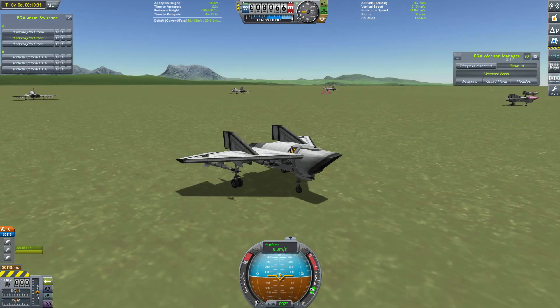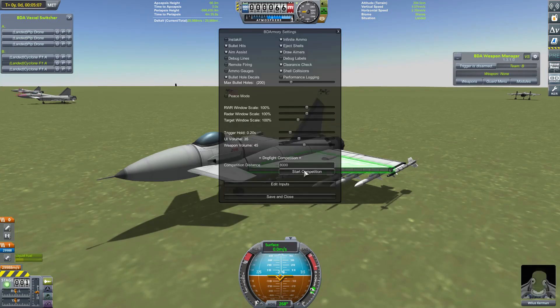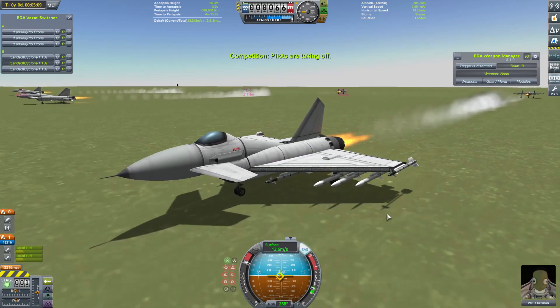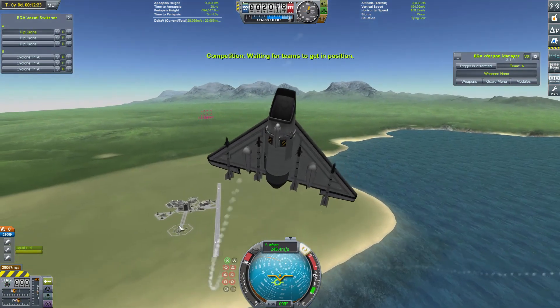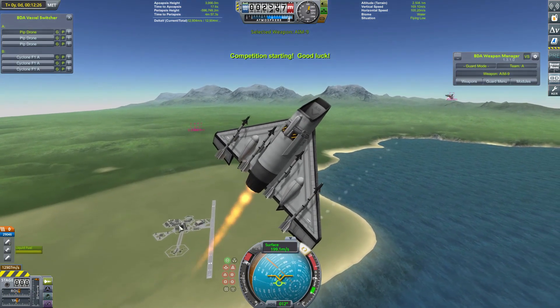We start then, as is customary, with our challenger the Pip Drone going up against my basic craft, my Eurofighter-esque Cyclone. Let's get them into the air. The teams are nearly in position and the Pip Drones haven't stopped climbing.